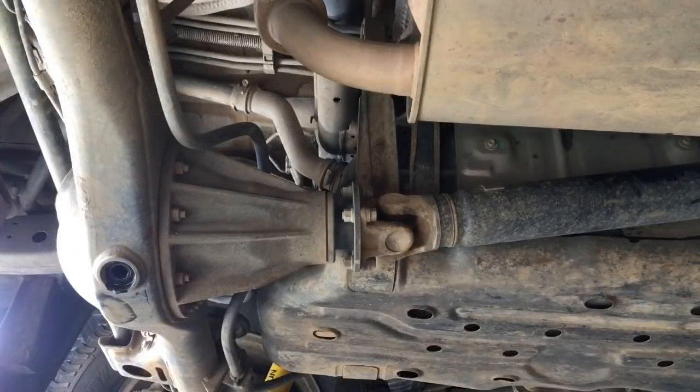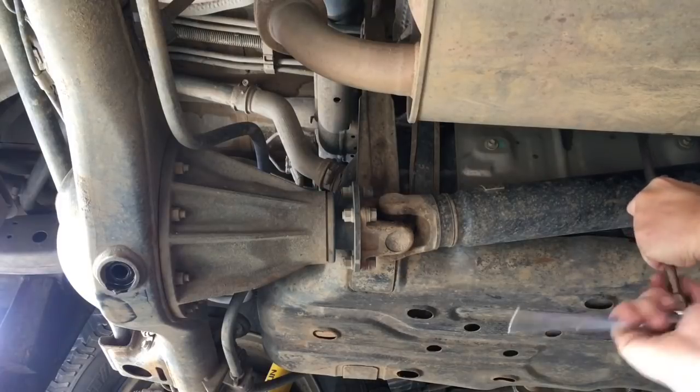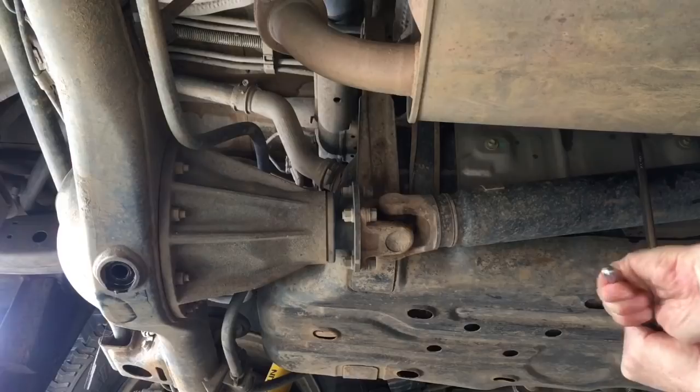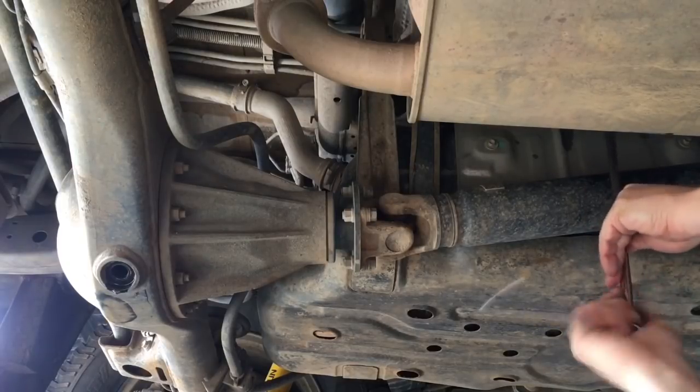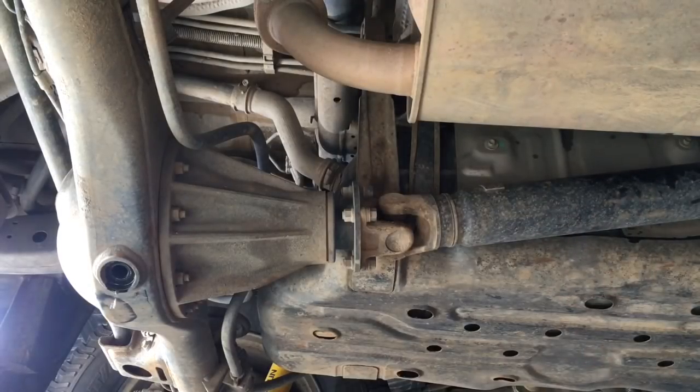While the rear diff oil is draining, we've just changed the rear fuel filter. It's located above the tail shaft, about halfway along, bolted to the floor — there are other videos on that. It's due to be changed every 20,000 k's, so it's due on this 160,000 k service. That's done — rear fuel filter changed — now we'll go around and refill the rear diff.